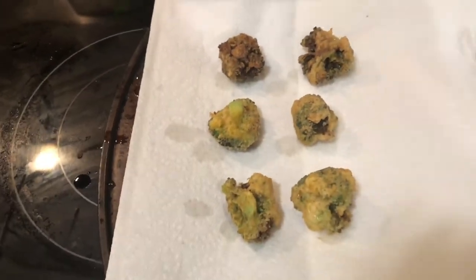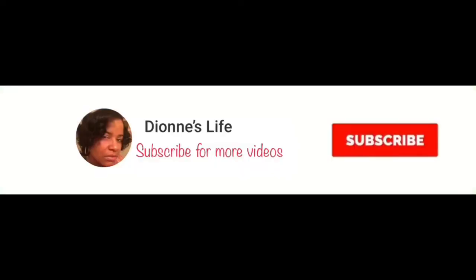Okay my chat partners, there you have it — my simple easy recipe on how to make deep fried broccoli. You want to make sure that you eat the deep fried broccoli hot, it just tastes better that way. Be careful though — don't eat it when it's too hot because you don't want to burn your lips or your tongue. Comment down below and let me know if you guys try deep fried broccoli and what you think.